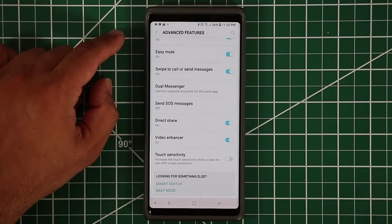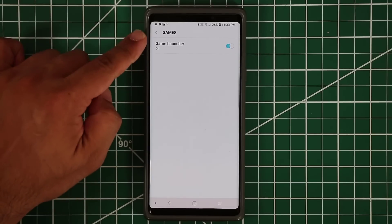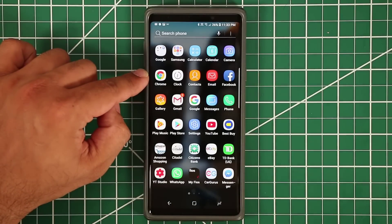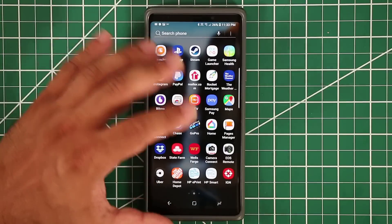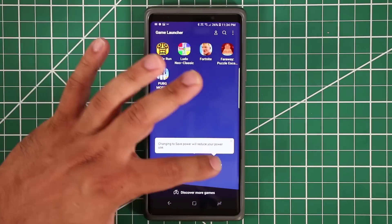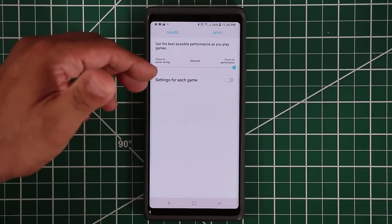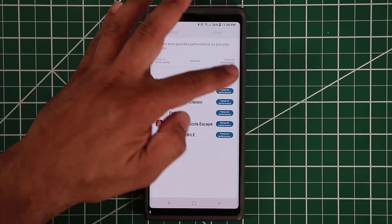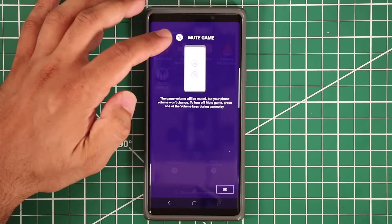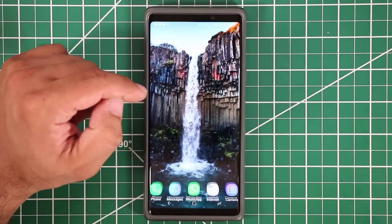Now for the Game Launcher: enable it under Advanced Features and it groups all your games in one place. You can tap Game Performance Mode and choose Power Saving, Balanced, or Performance so your games look their best. You can also adjust settings per game, change game volume independently from phone volume, and discover more games.